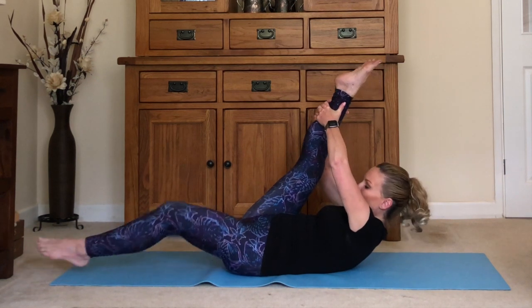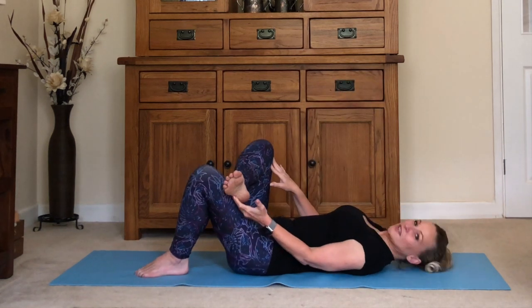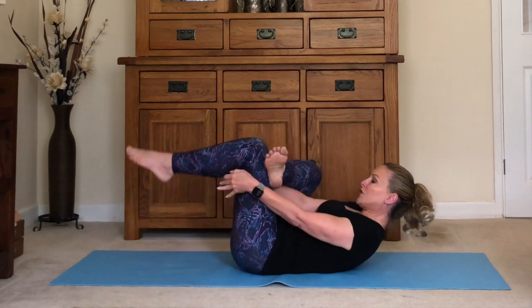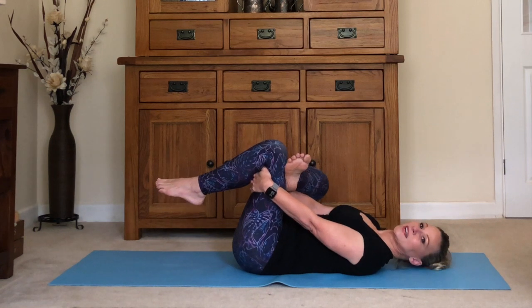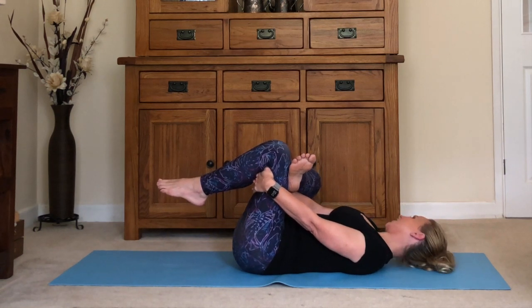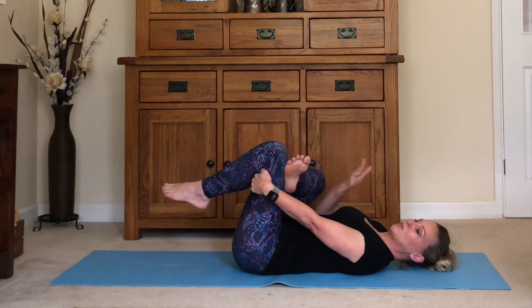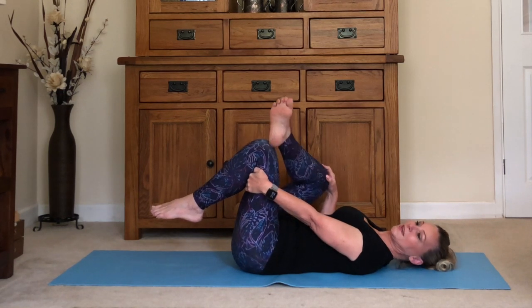Bend your right leg and bring the left foot across it, gently pressing the knee out to the side. Either stay here or reach around your right thigh, pulling it towards you. Lie back down and use your leg strength to press out that left knee. If you want, you can even bring your hand and gently press that knee out to the side. Then swap legs.